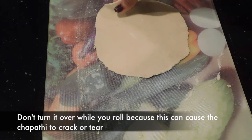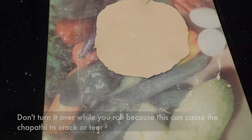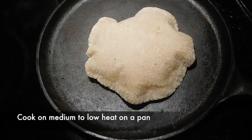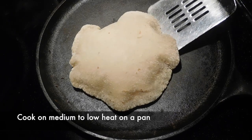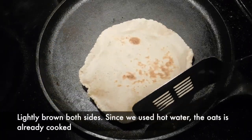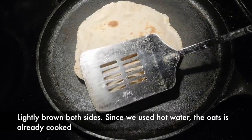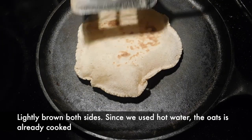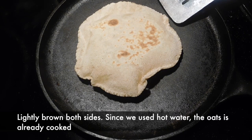Now you can gently take the chapati and cook it on a cast iron pan. Cook it until both sides are lightly browned. See how it puffs up. Since we used hot water for the oats, it's already cooked, so you don't have to cook it for a long time.